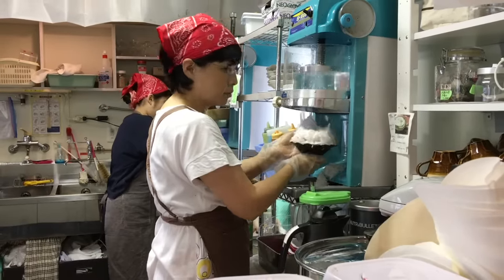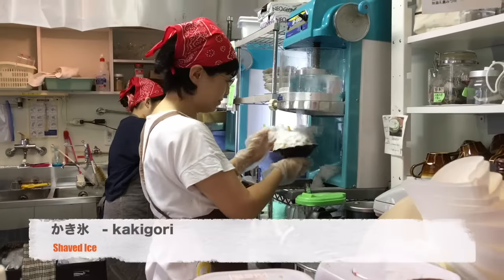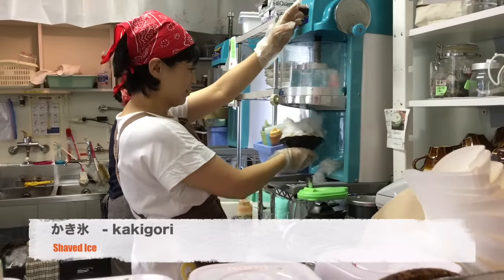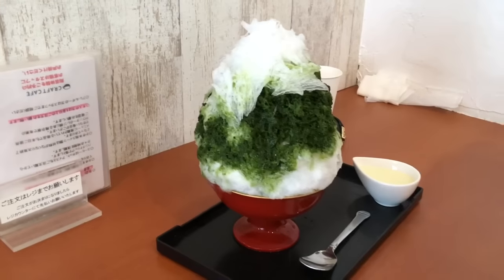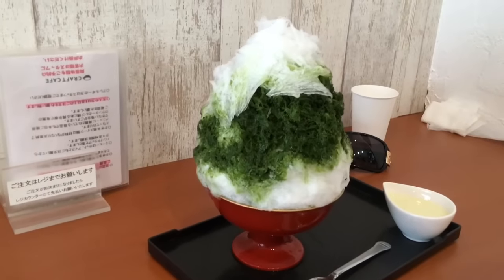Hi guys, so we're at summer in Japan now, so we're having some kakigori, which is a shaved ice. That's how they're making it over there, and there's one over here we've made earlier. This is a green tea one we've got here, which is pretty fantastic isn't it.